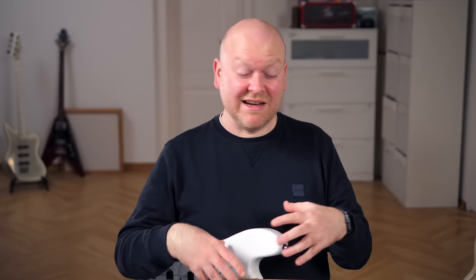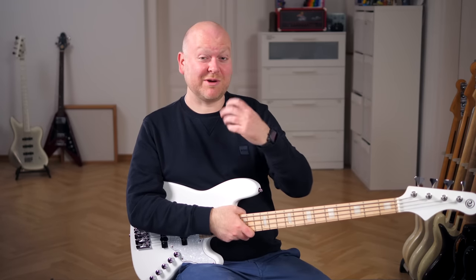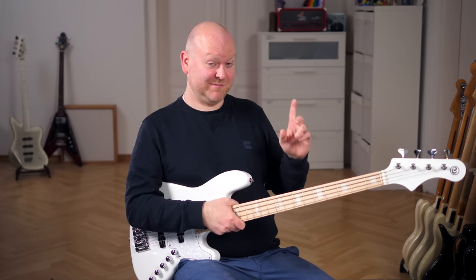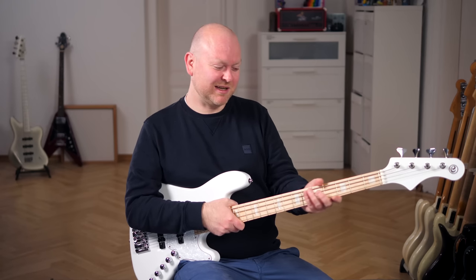This is just such a complete design. There's honestly nothing to complain about here. I think this is actually a bass that other brands can look at and see what you can do below a thousand bucks. This is really a benchmark instrument. Fascinating. If you're not convinced yet, just watch my face as I touch this neck — it honestly feels so good. Such a good neck.